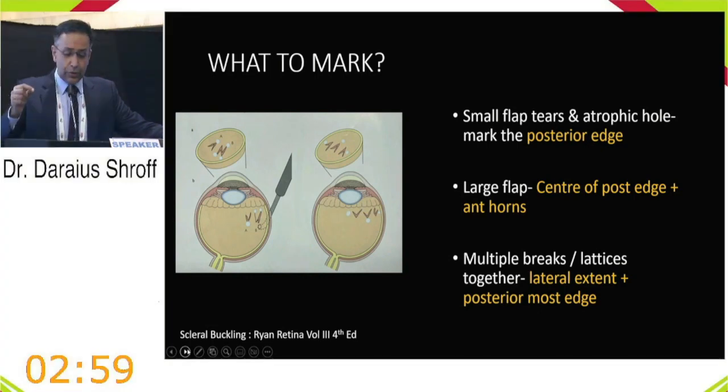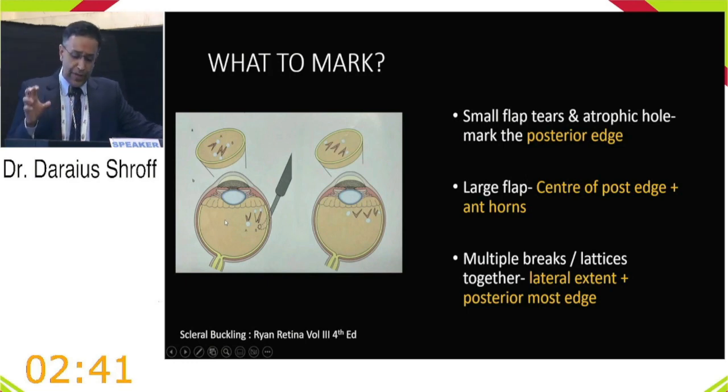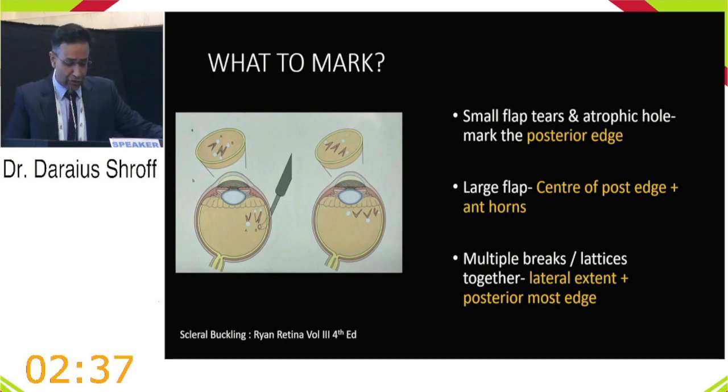For multiple breaks or lattices grouped together, mark the lateral edges and the posterior-most edge, as the posterior extent determines the buckle type chosen. For dialysis, mark the lateral ends and the posterior border. In bullous detachment, the parallax error tends to localize breaks more posteriorly — start from the ora anteriorly and depress posteriorly to minimize parallax.